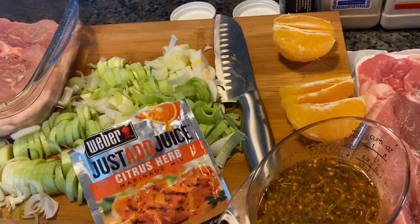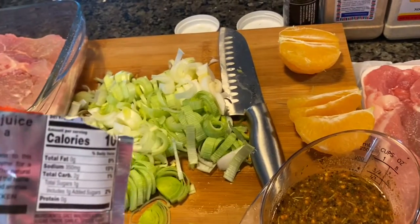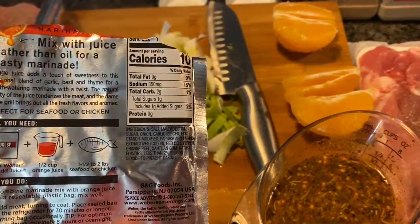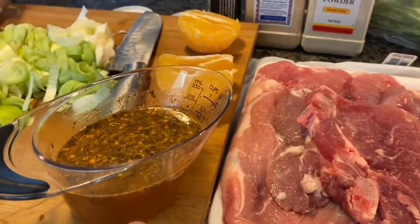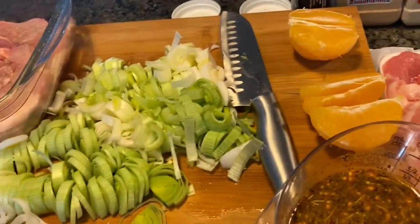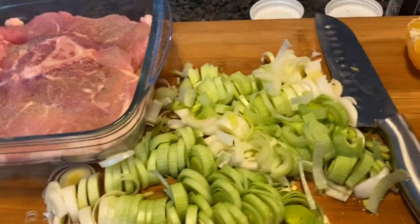Hey everybody, do you guys ever experiment with all those seasoning packets that you see in the store? I do, especially when I'm in a hurry. I found this one, and you mix half a cup of orange juice with it. But you don't have to just do that for the marinade — you can jazz it up a little bit, which is what you're supposed to do.